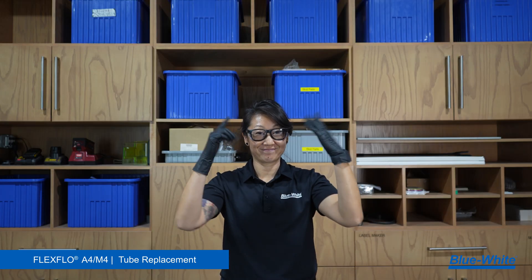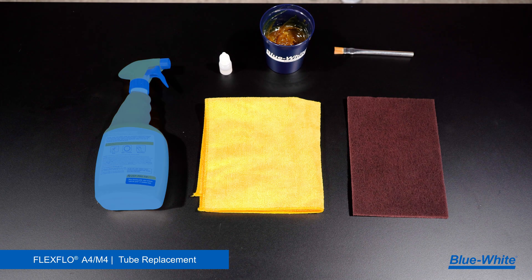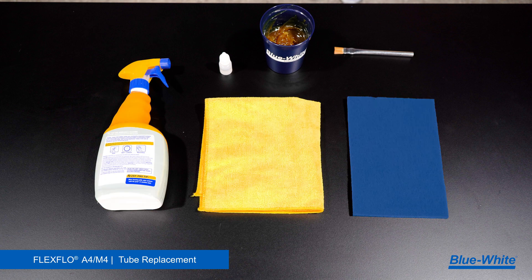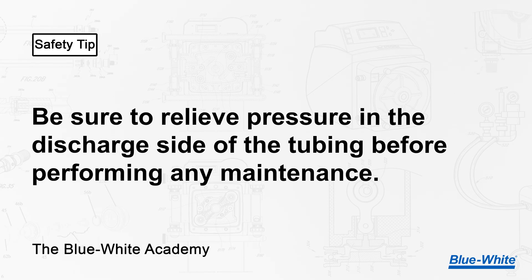But before we replace the tubing, it's essential to practice safety. Always wear safety glasses and gloves when replacing the tubing. Some other items we recommend are a degreaser, a rag, a scrub sponge, silicone oil lubricant, high temp grease, and a brush. Safety tip: be sure to relieve pressure in the discharge side of the tubing before performing any maintenance.